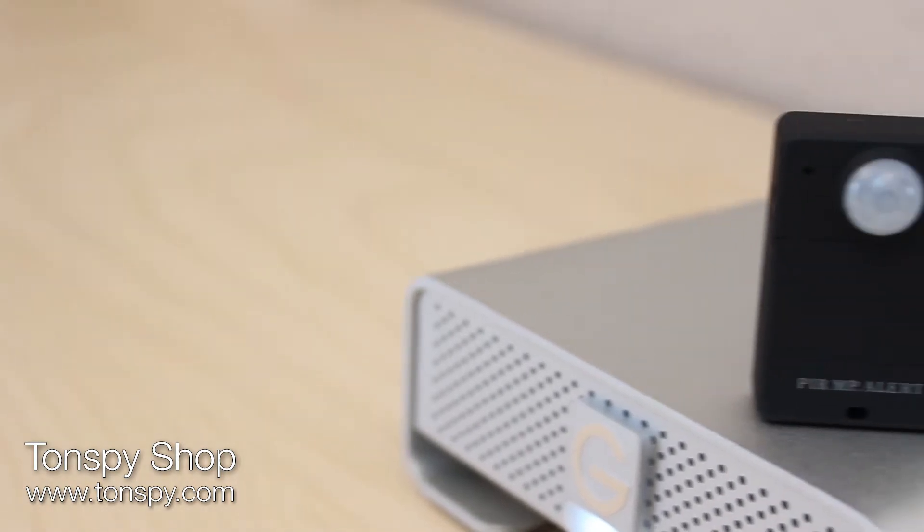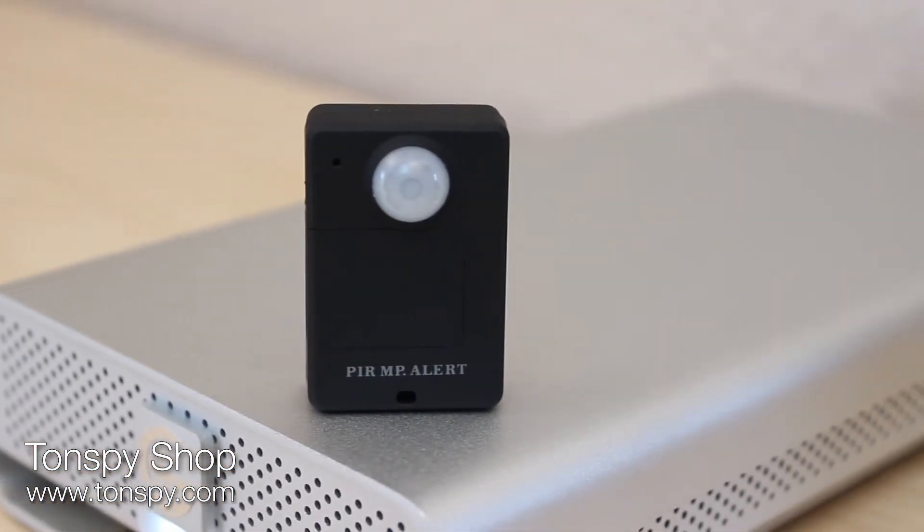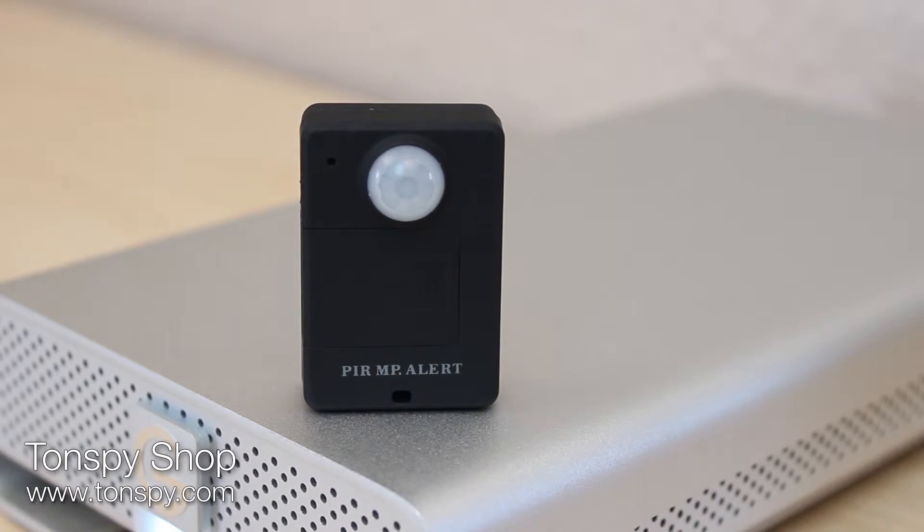In standby with motion detection activated, the battery lasts 3-5 days. Without motion detection, it lasts an amazing 8-12 days.